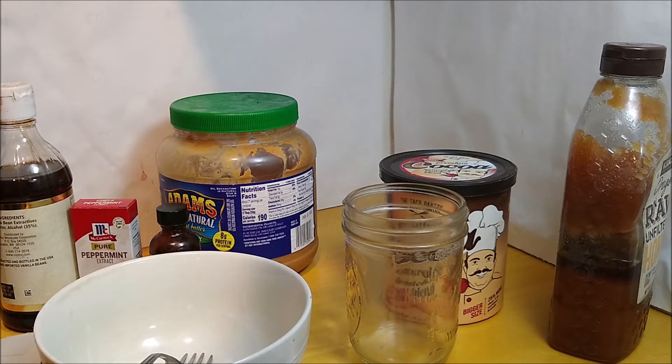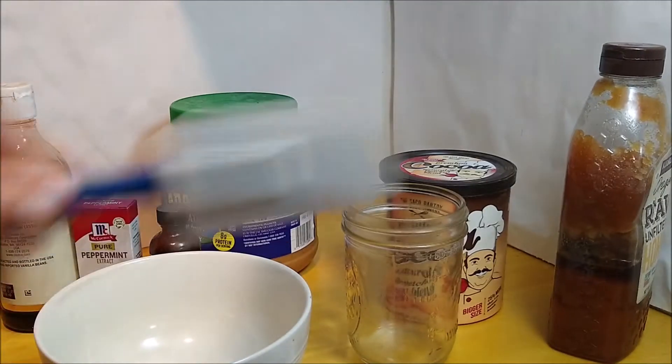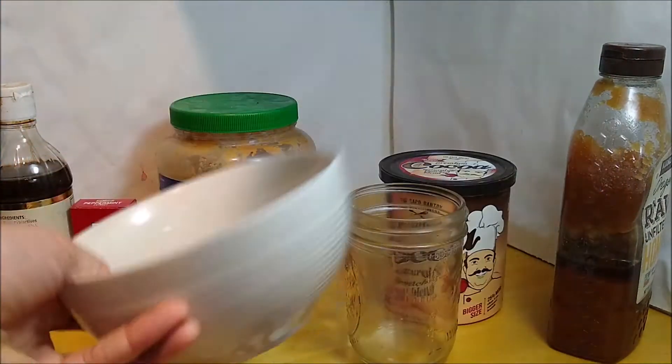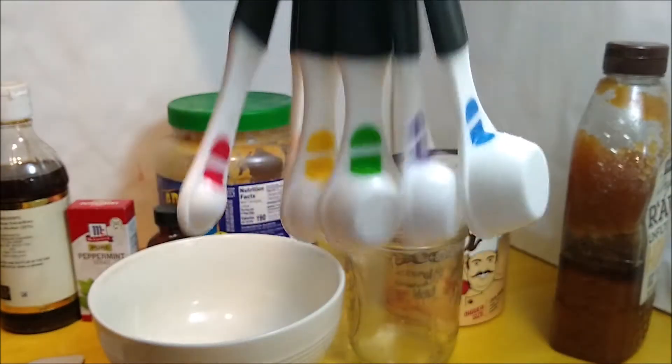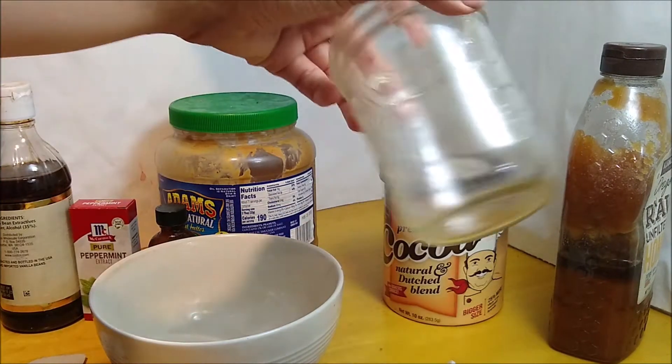So these are the tools of the trade. If you're making the single serving one like I am right now, you'll need a fork for stirring, a spatula, a bowl, measuring spoons, and if you intend not to eat it directly out of the bowl, a jar to stir it in. I'm just going to put that jar aside.